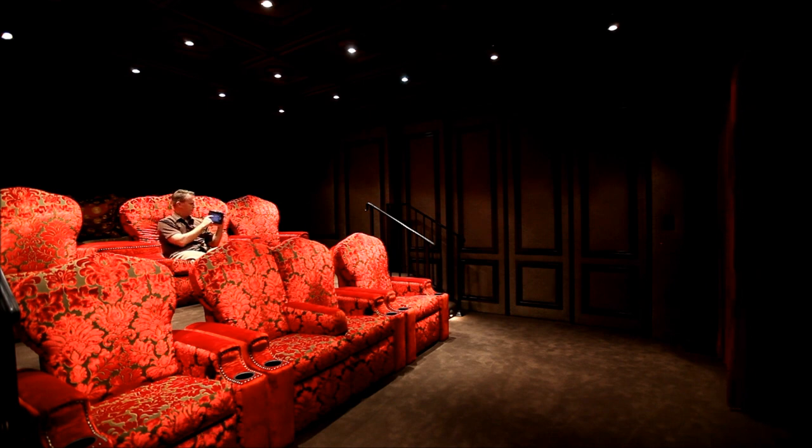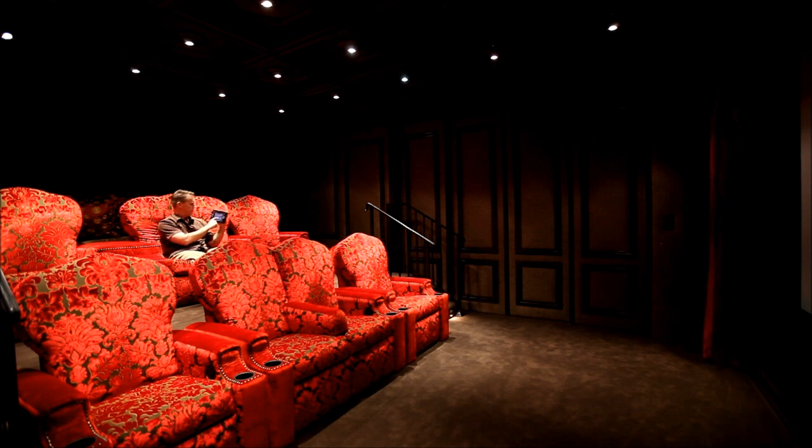I'll turn my lights on, and because obviously the picture looks best in a darkened room, I hit my lights and hit theater off, and the lights go off. Turn them back on so you can see me.